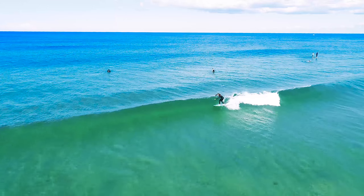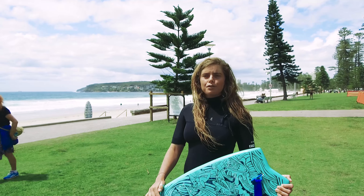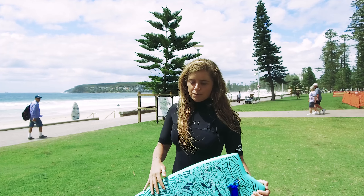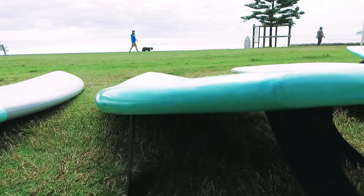When the waves are small it goes over the flat sections really well because of the buoyancy of the board, and it sort of carries you through. When the waves get a little bit bigger it also carries quite well through, holds great off the top and comes back down really well because of the boxy rails and the double concave.